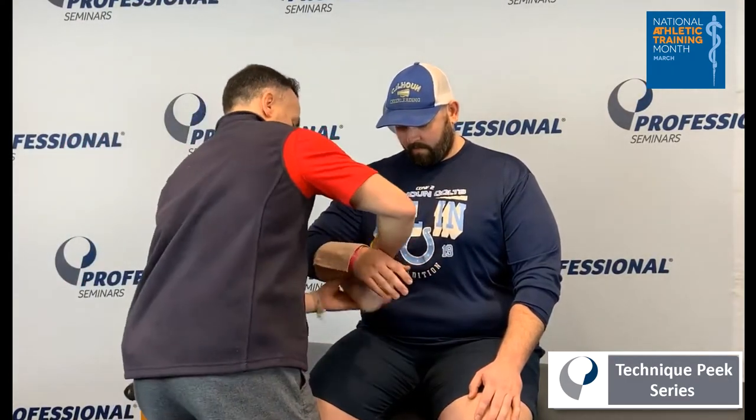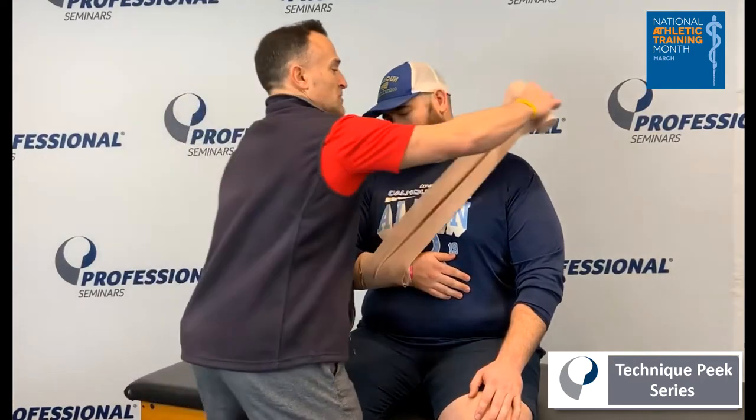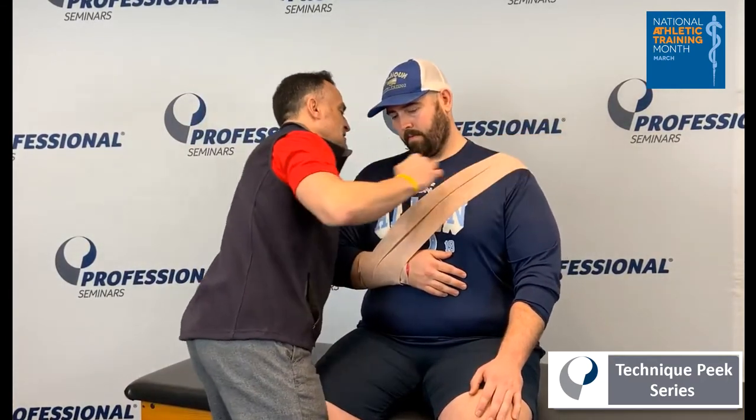Basically what you want to do is have the patient or student athlete in a comfortable position, and that's typically with their hand to the side. You're taking a six-inch double-length wrap, ace bandage, securing it around the wrist once or twice. Have them keep their hand to their belly button and go to the opposite shoulder, up and around the body, coming around and securing that elbow.